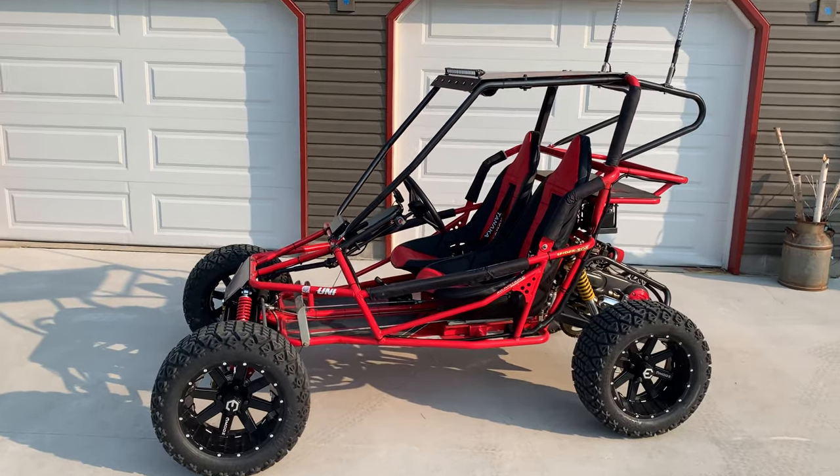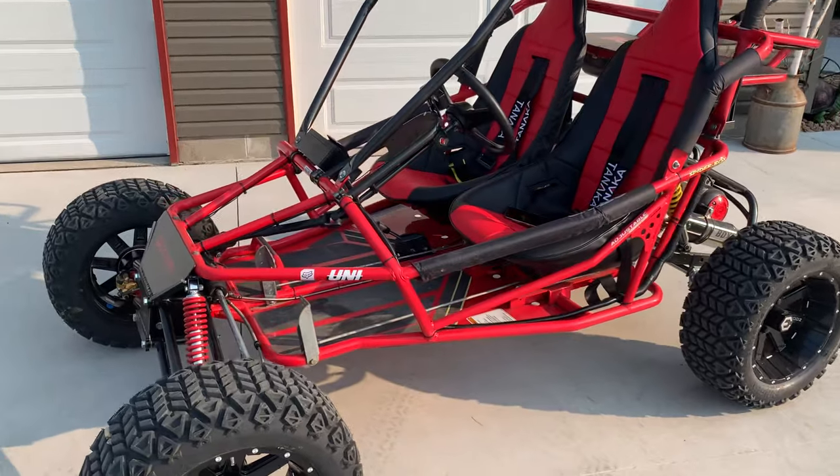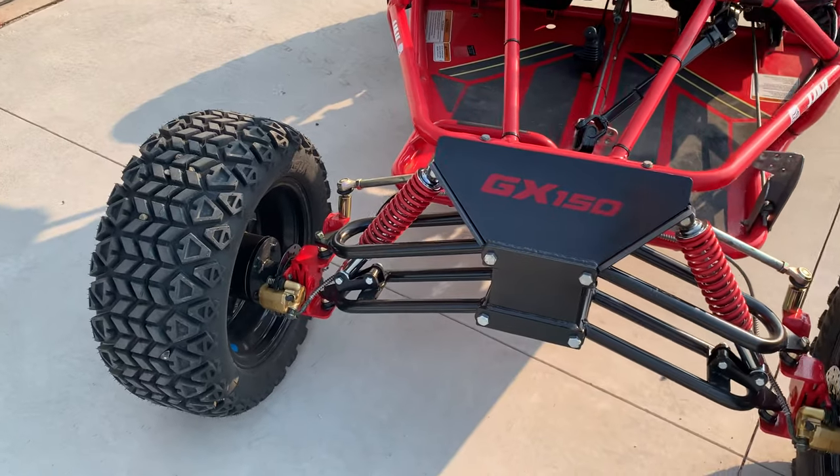This is the Yurfdog 3206 GX150 Spyder Box. I'll show you some of the mods we did to it — my 12-year-old son and I worked on this together.